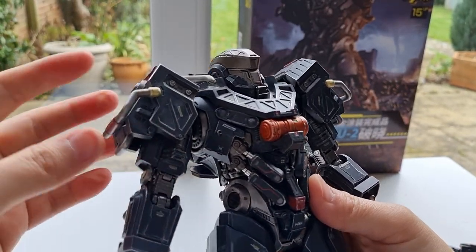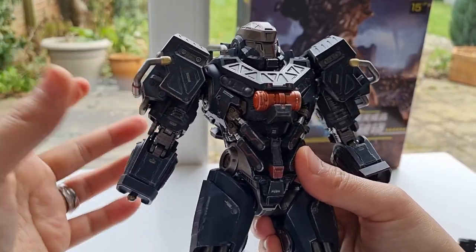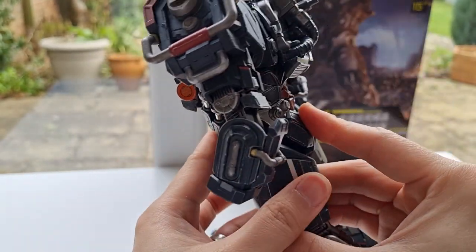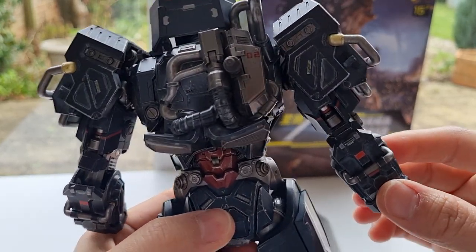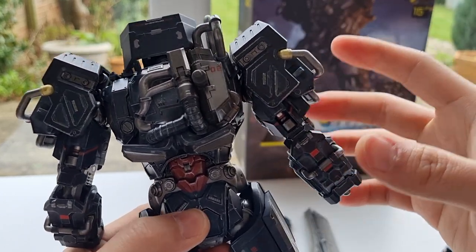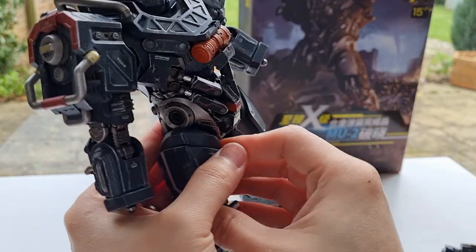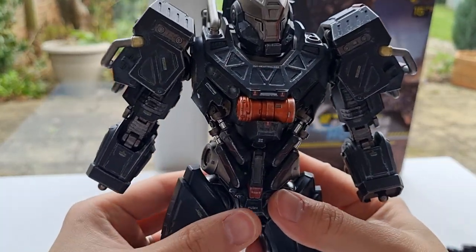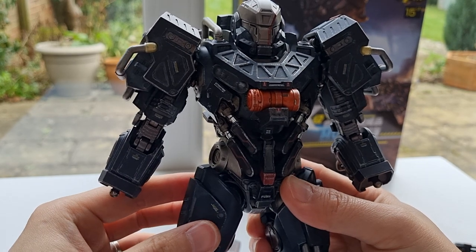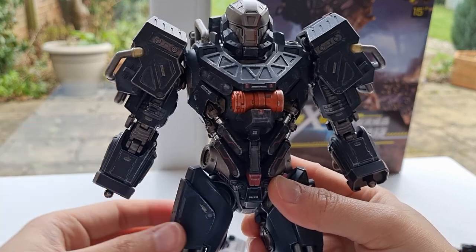It's actually cheaper than the Bandai Metal Build, and the quality and the stuff you're getting is absolutely impressive. Look at all the paint job, the weathering — it's absolutely amazing, absolutely beautiful. There's nothing wrong with these figures at all. Every corner you look at, every corner, really, really nice. It also weighs about 650 to 680 grams, something like that, so it's kind of heavy-ish — about a little bit heavier than the Bumblebee from the 3.0 DLX line, I would say.